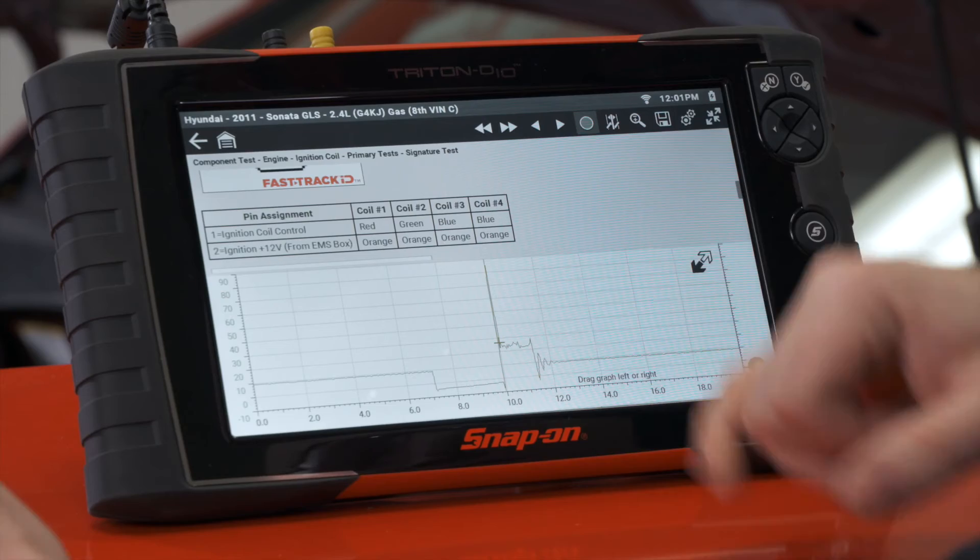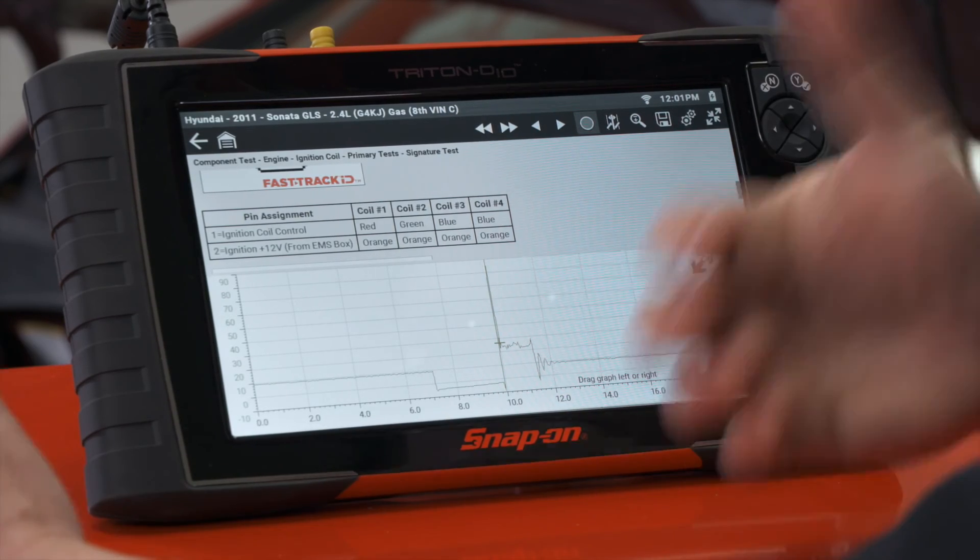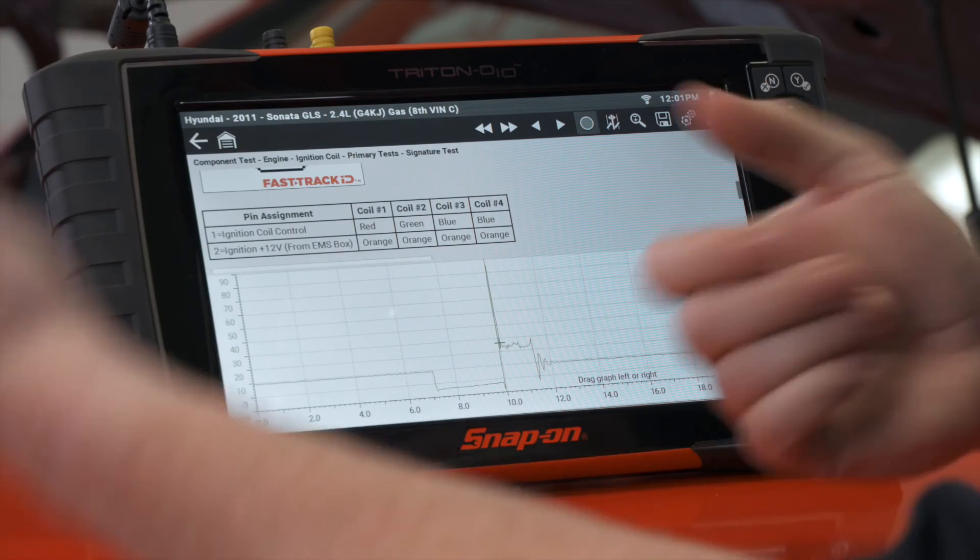Depending on how efficiently the coil uses the energy, you may or may not see some oscillations at the end. If you see extra up and down oscillations there, that just indicates it didn't use all the energy to create the spark and had a little bit left over to dissipate. So it's an easy way to test a coil — see if the cylinder is running rich, running lean, or if the coil is even firing at all. You can tell all of that just by looking at that voltage waveform.